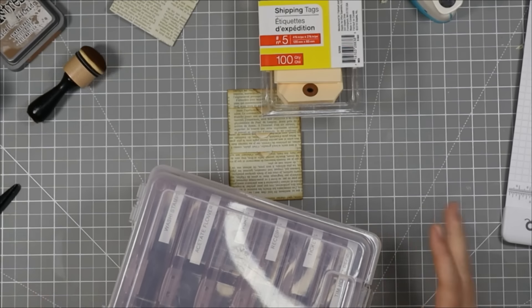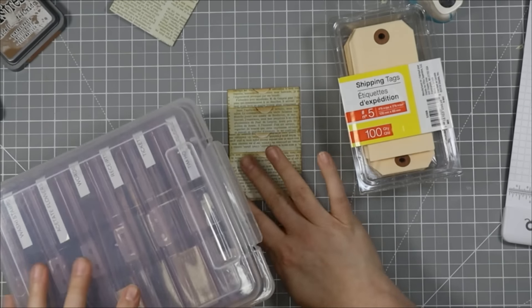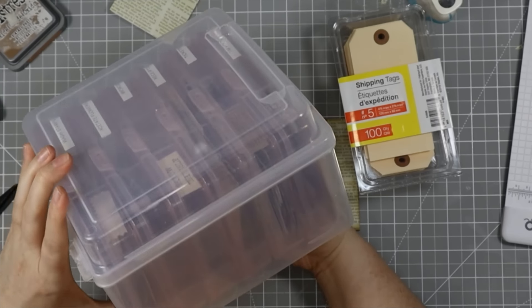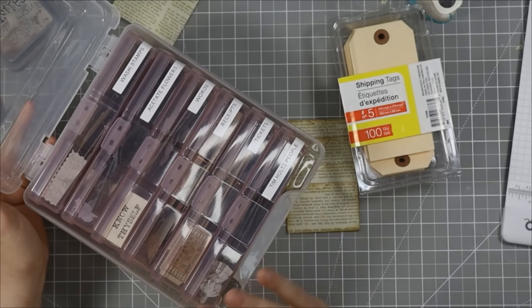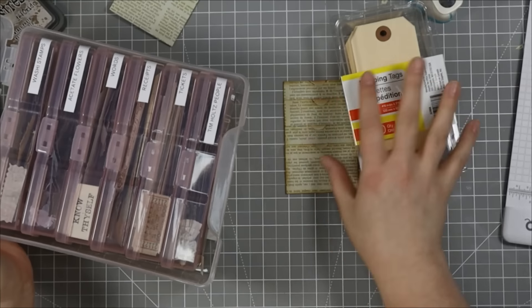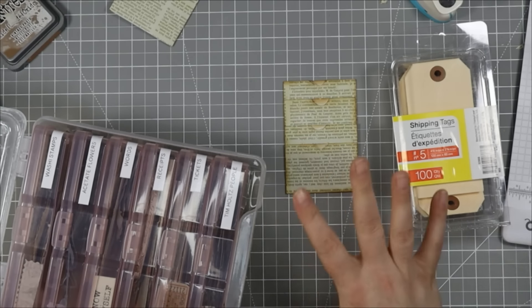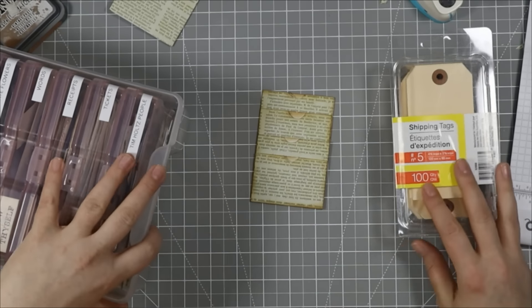I made a huge mess but found what I was looking for — some shipping tags and ephemera from this cute little box I got from Michael's. I barely ever dig into it, but there are so many cute little bits and bobs and neat little findings in here that I feel like we'll be able to decorate this little pocket with a very vintage vibe.